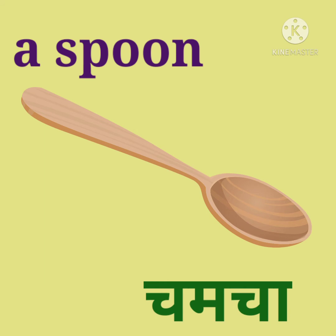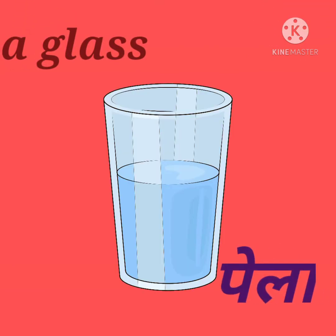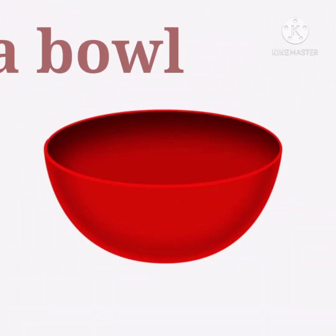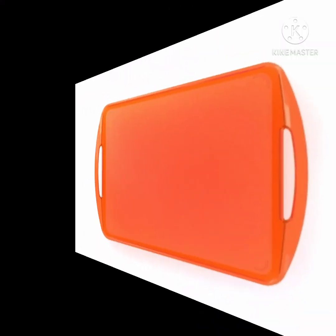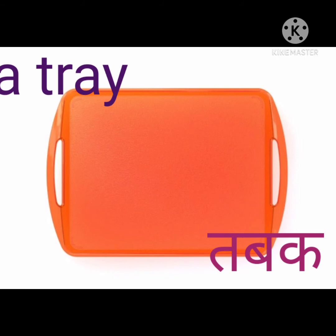Glass, g-l-a-double-s, glass — manjai pela. Bowl, b-o-w-l, bowl — manjai vati. Tray, t-r-a-y, tray — manjai tabak.